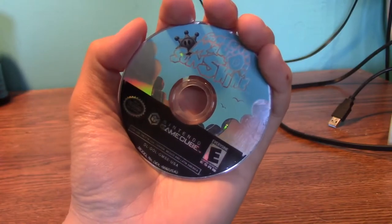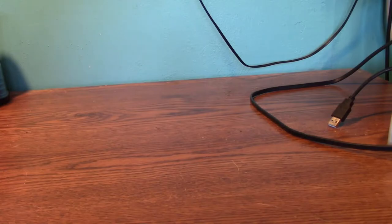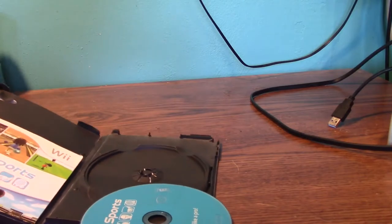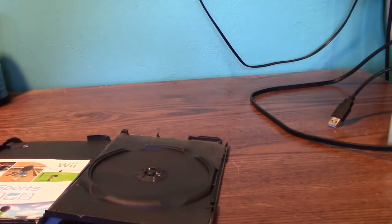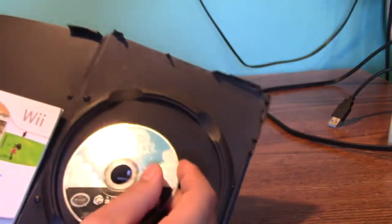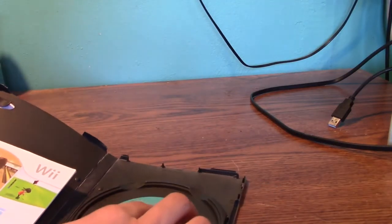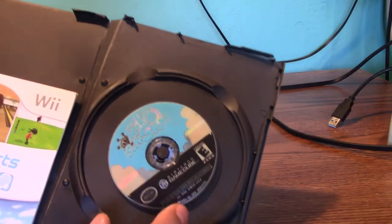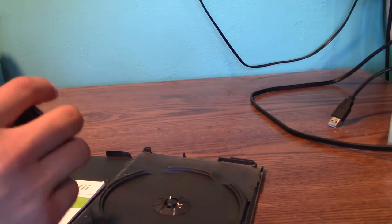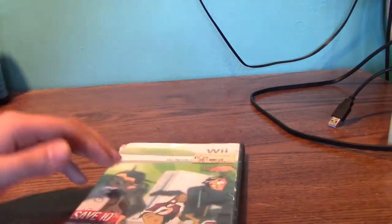The first game I have, I don't even have a case for, but this is Super Mario Sunshine. I keep it in this box right here with my Wii Sports. This part right here is broken, so I can't even clip it to the thing — it won't even stay. If I do that, it falls right over. So I keep it behind the Wii Sports manual right here.